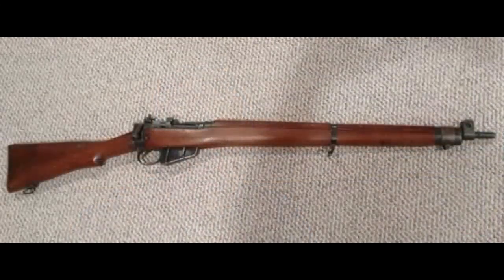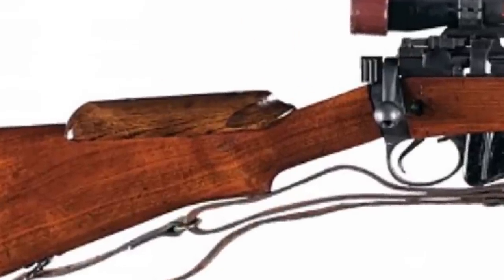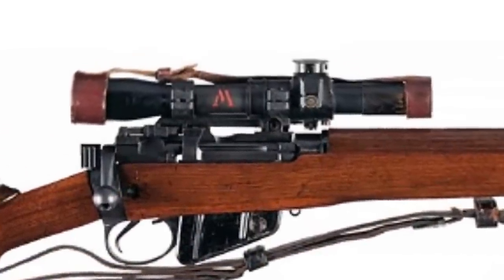The Lee Enfield sniper rifle is basically a No. 4 Mark 1 battle rifle, selected from the production line because of its superior accuracy. Those rifles selected were sent to the London gunmaker Holland & Holland, where they were further accurised and fitted with a cheek piece, a telescopic sight, and an American M1907 leather sling. The rifle and telescopic sight are carefully paired as unique fittings, so the number of the scope is stamped on the butt. These rifles are extremely rare and highly collectible, and for that reason there have been a number of forgeries. I bought this rifle at auction — it doesn't have all the markings of some later models, but I believe it is a genuine sniper rifle.